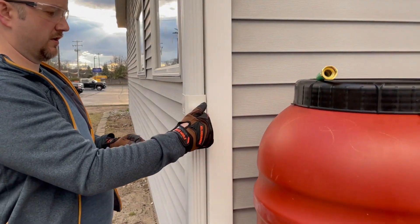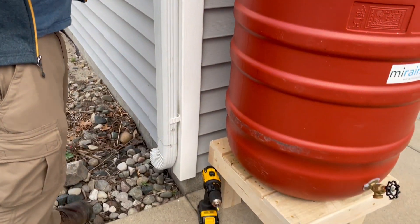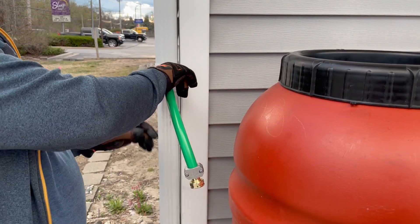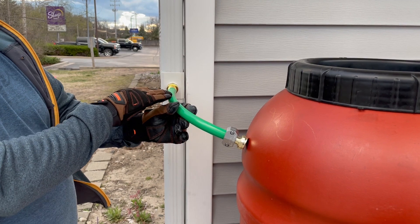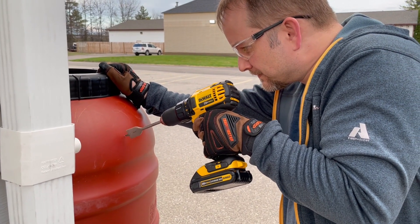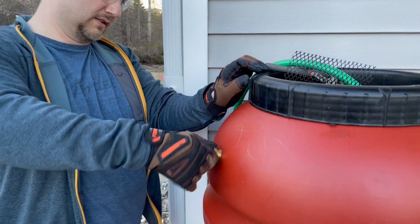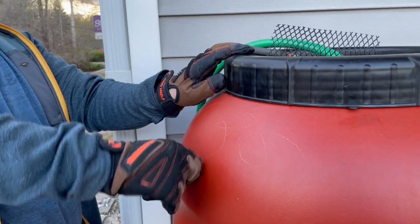The nice thing about this system to winterize is you just disconnect the hose, put on the cap, and the water continues to flow. In this case we have it directed towards what will be a native flower bed at the front of the store. While in use, you attach the hose segment to the barrel and that'll divert a portion of the stormwater down into the barrel. Once the barrel's full, the extra water will just flow down into the flower bed — that's the nice thing about the rainwater diverter option.